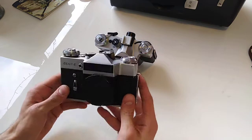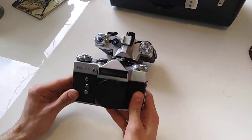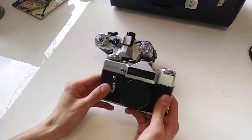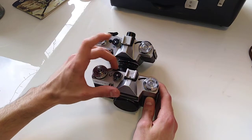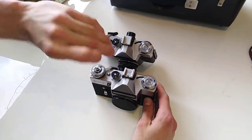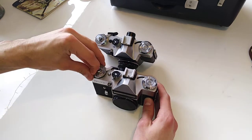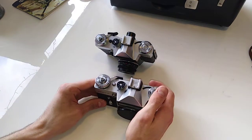The most common edition is this one — silver with black leather — but they also produced it all black, silver with Olympics branding, and black with Olympics branding. The Soviet Union even tried to market this camera in the European market under different names: Kalimar, Revuflex, Fokina, and others, to sell it in the UK, France, and other markets.